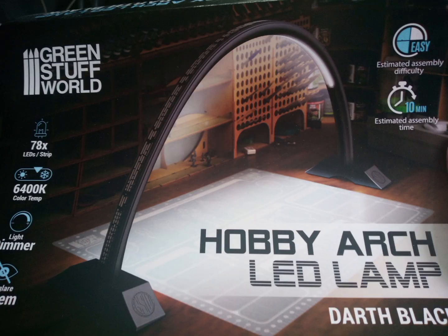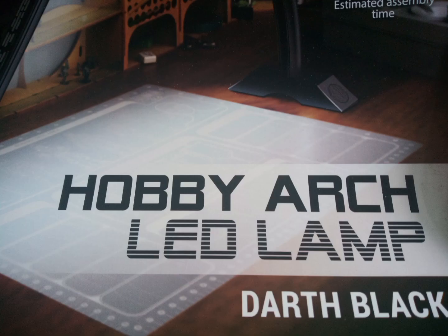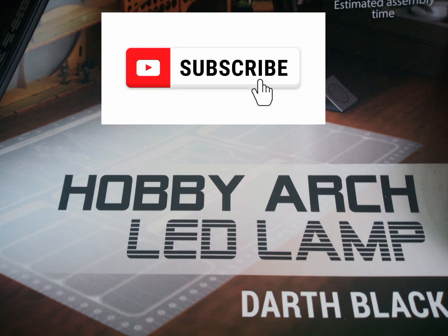So overall, would I recommend this? If you don't want to spend too much money, don't want to faff around making your own, and you've got limited space, I think this is a great tool. Having better lighting and a better angle to film from has definitely motivated me to make more videos, so it gets a thumbs up from me. Please like and subscribe and all that jazz.